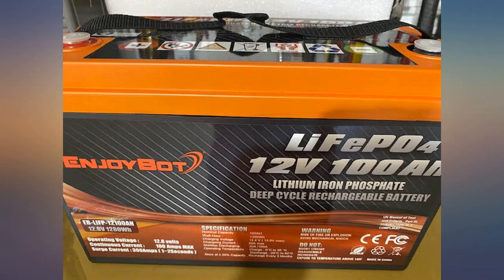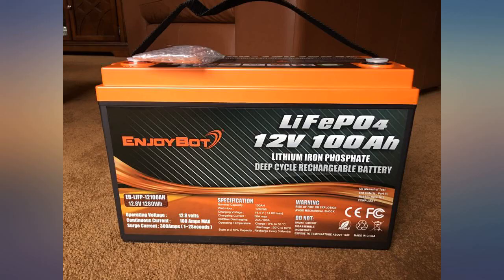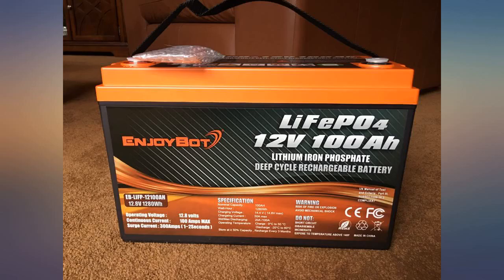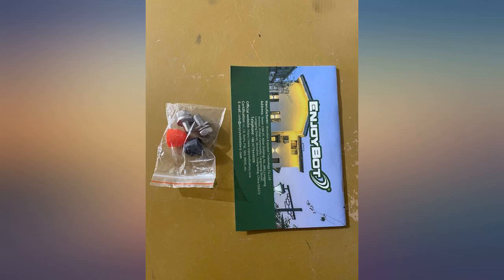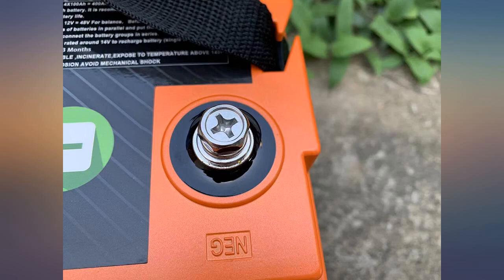This is the second 100Ah EnjoyBot battery I purchased. Both batteries were shipped quickly and well packed. They both look great and fit well in my battery boxes. The batteries came to me in good condition, were very easy to install, and made of good quality materials. I ran them through an amperage check and they ran very well.